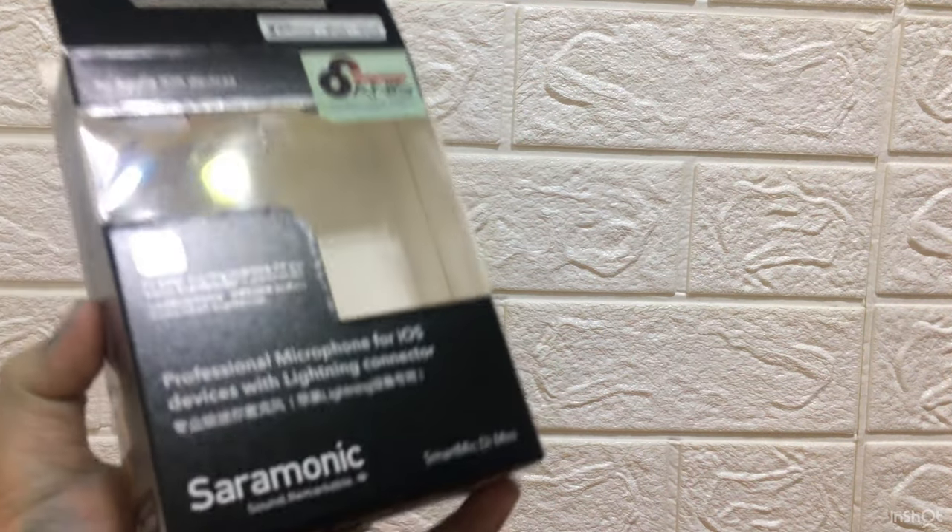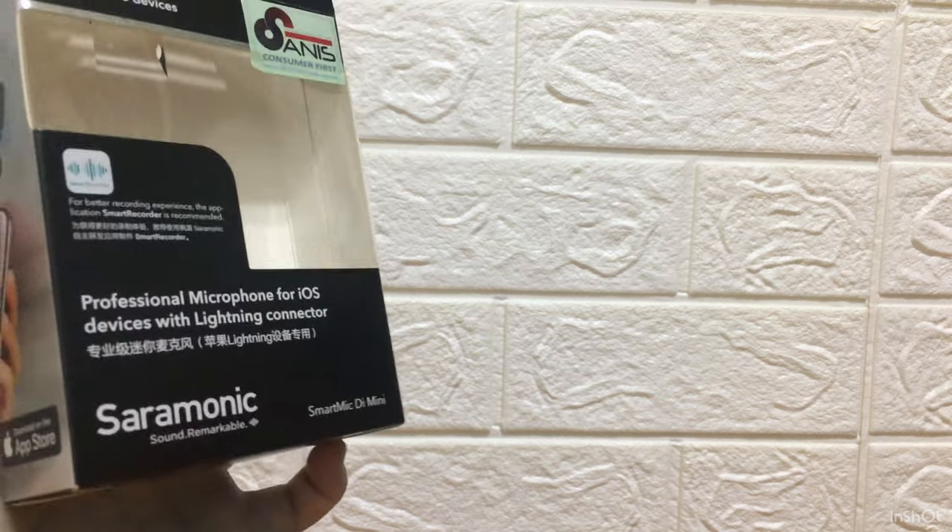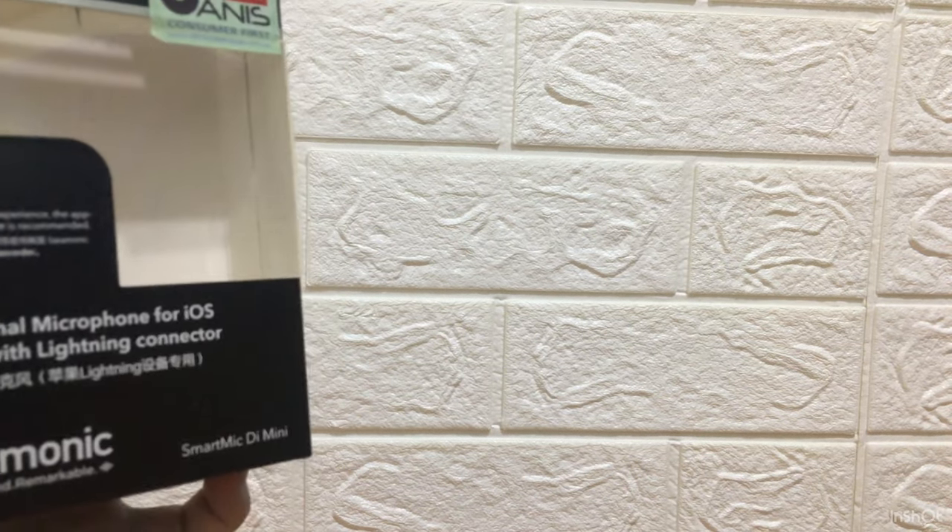So guys, this thing is really cool — I'll give this a five out of five, it's super amazing. Big shoutout to my friend from Extreme X who gave me this as a Christmas present, I really do appreciate him so subscribe to his channel. That's the end of the video — if you liked it be sure to like, share, and subscribe to my channel and Extreme X, and I'll see you in the next video.